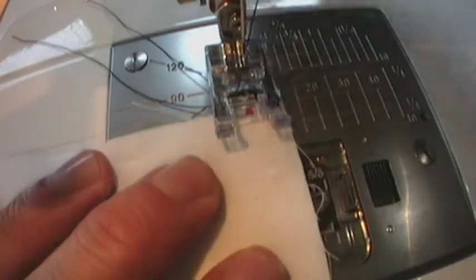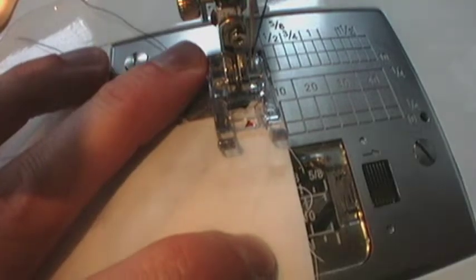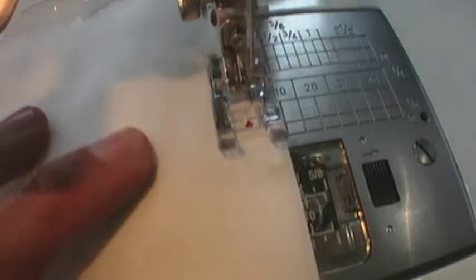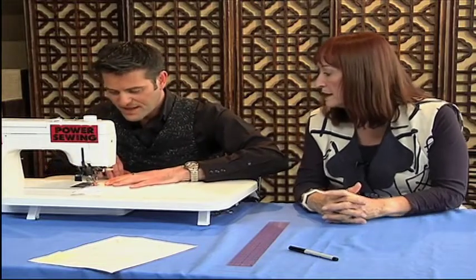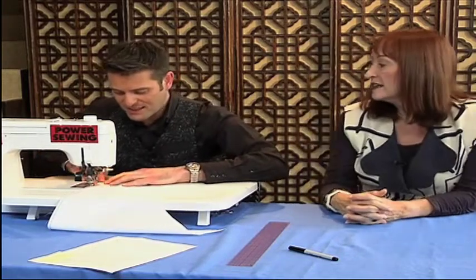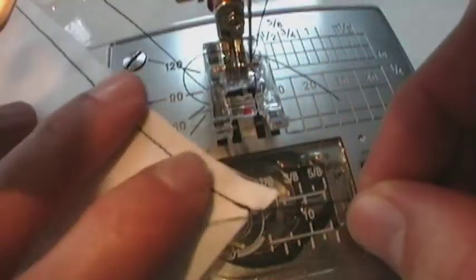I'm sewing this with a regular stitch length with a quarter inch seam allowance. I'll bring my needle over a little to the right to give us that quarter inch, and secure it with a little reverse stitch because you don't want this continuous bias to start coming undone. As I'm coming to the end of the seam I'm coming out on that little V. See how I've come out at that little V right there.